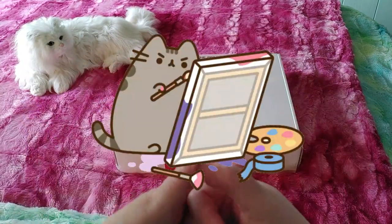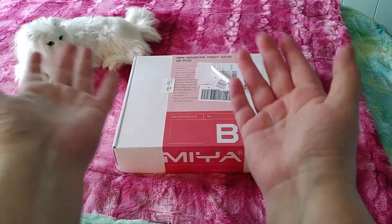Hi guys, this is Crafty Cat. Welcome back to my channel and welcome if you're new.